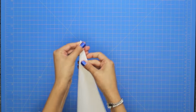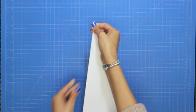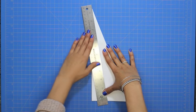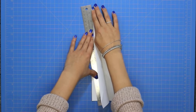Now fold the plane in half. With a ruler, fold down the first wing starting at the peak.